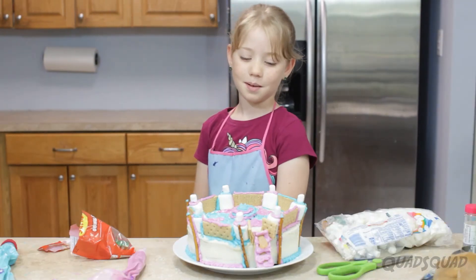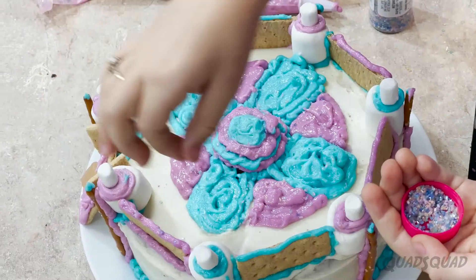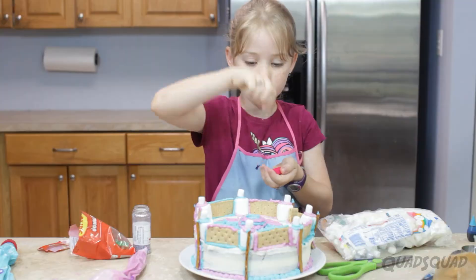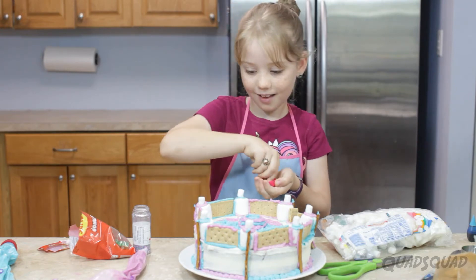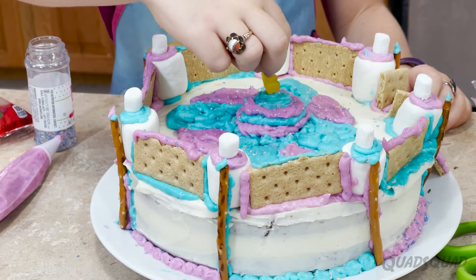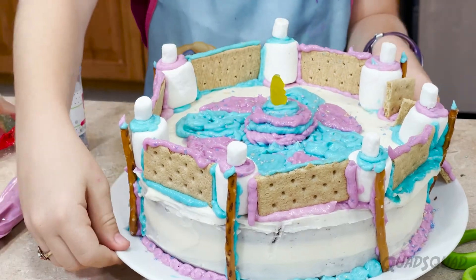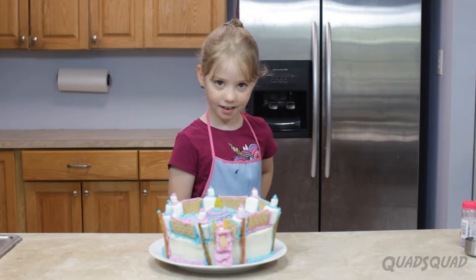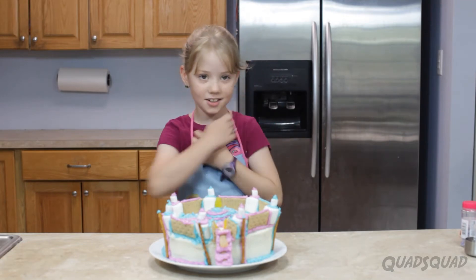When I first put the sprinkles on, you can't really see them on the icing, so I gotta grab the sprinkles. I'm done, finally. Now, time to get judged.